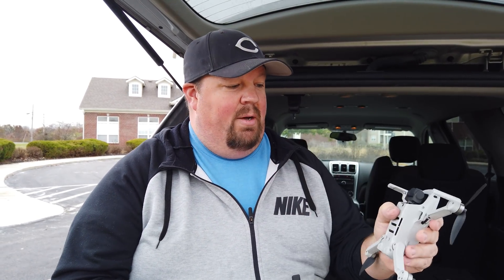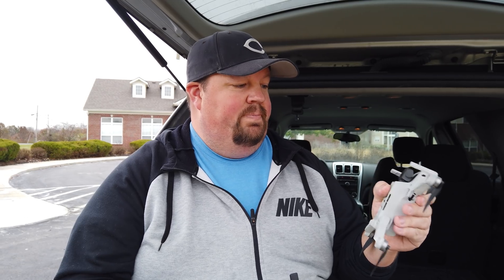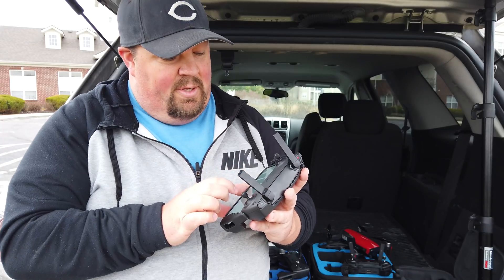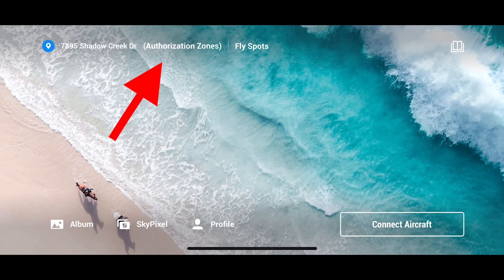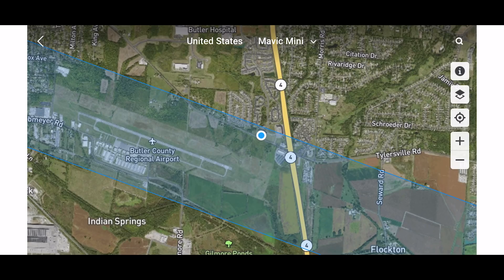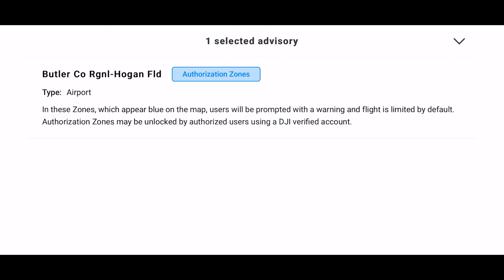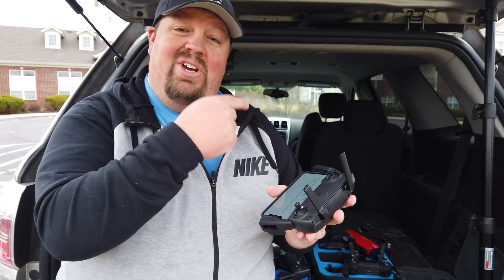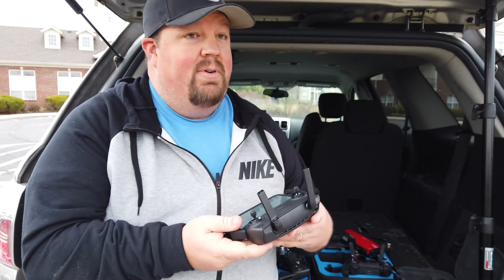So here we go. I've got my Mavic Mini. I'm going to turn it on and set it on the ground here. It says we are in an authorization zone. It shows it to me, shows where we're at on the screen, and brings up a little message saying it's an authorization zone. In these zones, which appear blue on the map, users will be prompted with a warning and flight is limited by default.